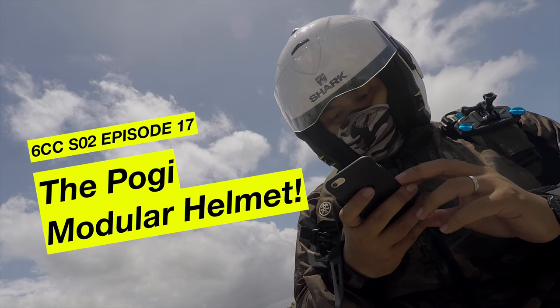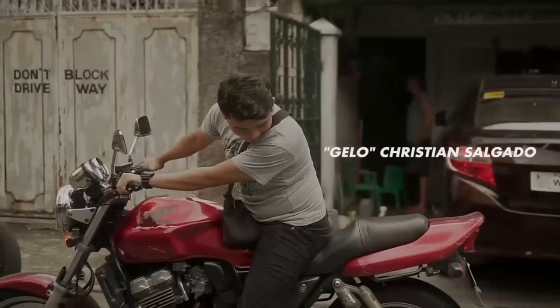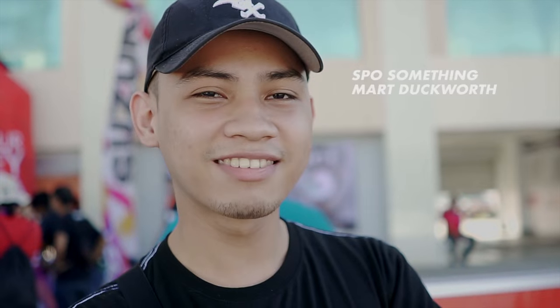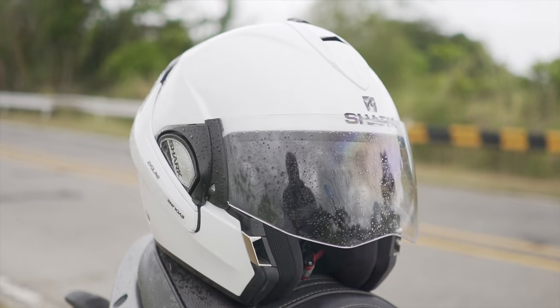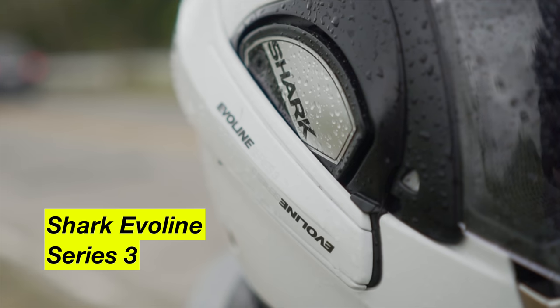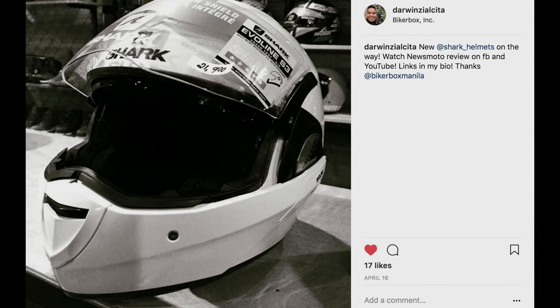Hey guys, there are so many modular helmets in the market today, but this Shark Evo Line Series 3 is quite unique. I got a solid glossy white model here. It's their popular Shark Evo Line Series 3, and it's available in a wide range of colors. I got mine from BikerBox and Zucat.